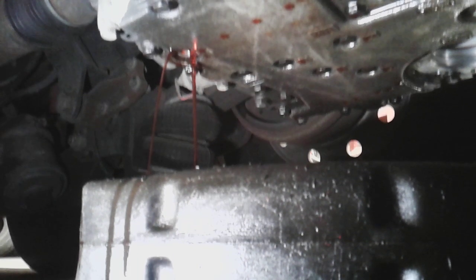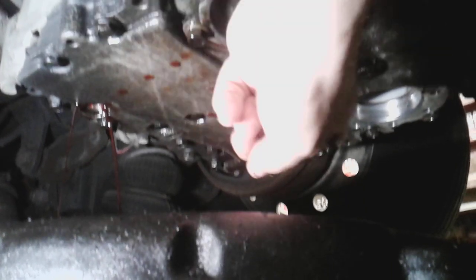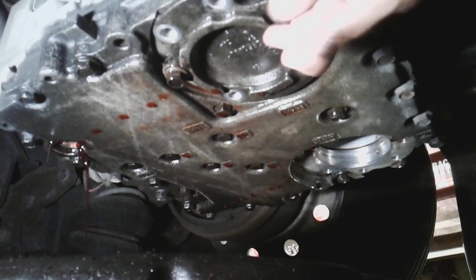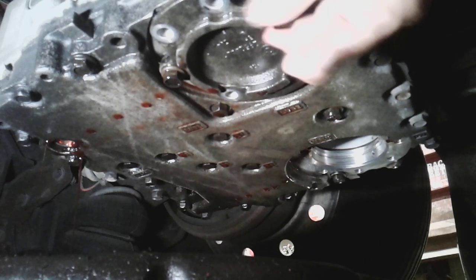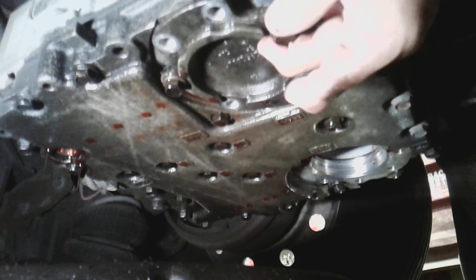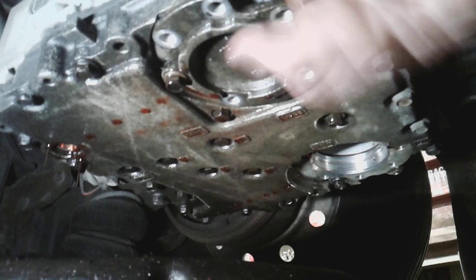Underneath this transmission you are going to find two filters. One of them on the far side has been removed, and this one has also been removed, but I put it back in just to show you that there are six bolts on each side — so each filter has six bolts holding it in. They're 15 millimeter bolts. They're not real tight, nothing to worry about. Go ahead and get your bolts out.